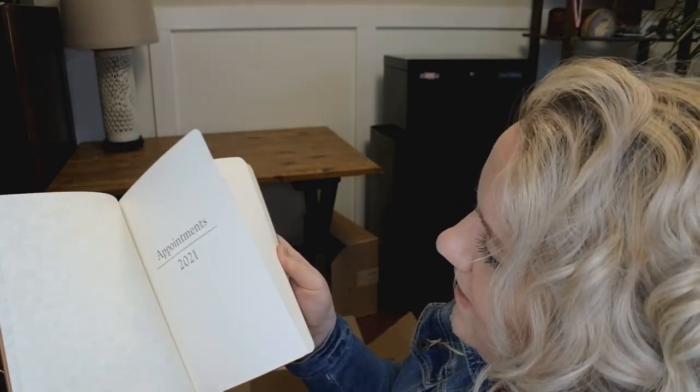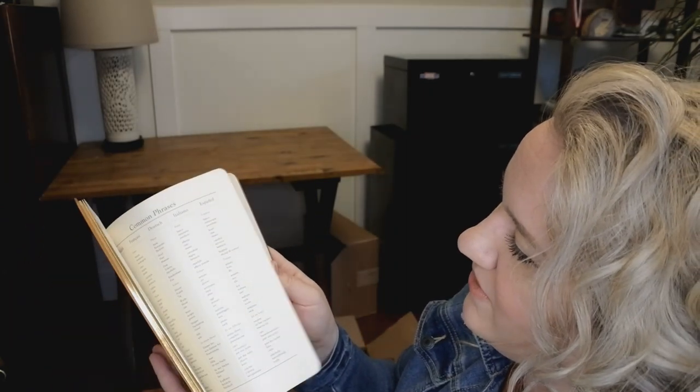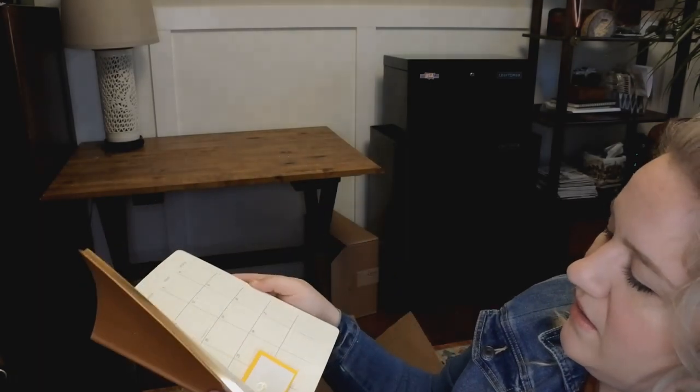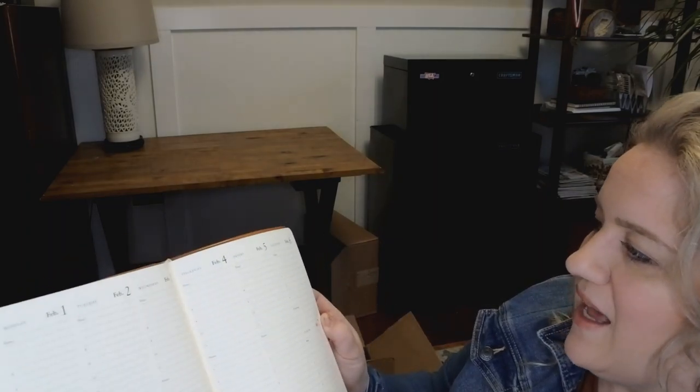I do know the name of this. From Graphic Image, this is the Desk Diary in British Tan Traditional Leather. All right, let's open it up. I love day planners. I used to get a leather one back in the day. So the standard stuff is in front — here's the month, and they have all the months in the front. Okay, that's interesting. And then it goes into the week-at-a-view.